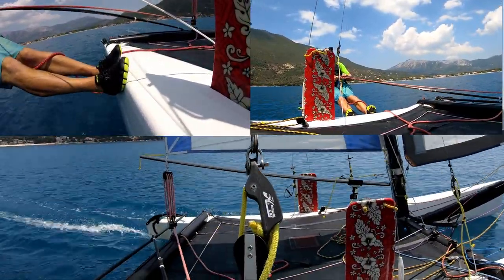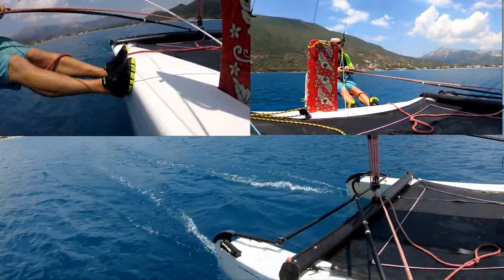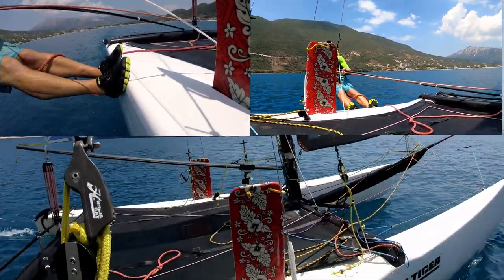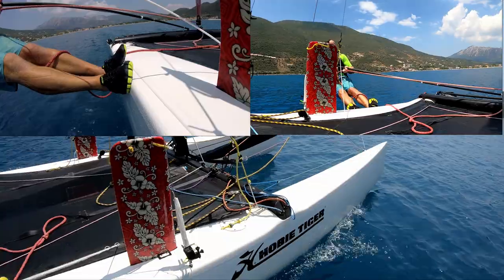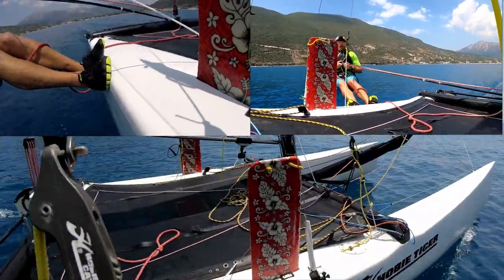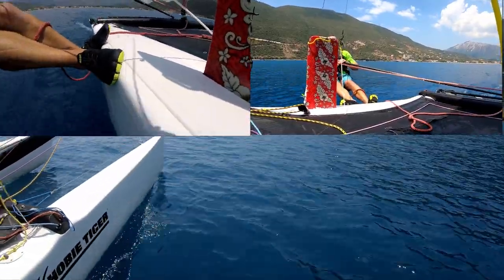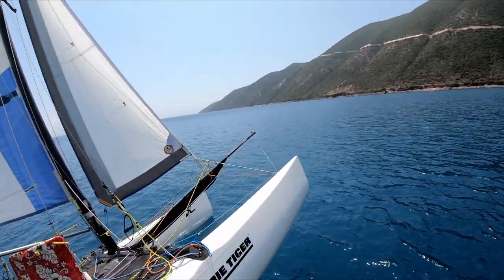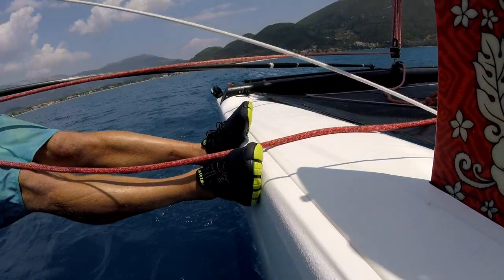They feel pretty grippy. One of the criticisms of the Zero Colorados I've been using is that on the side of a Tiger, because it hasn't got that rubber grip on the side of the boat, they are a little bit more slippery. But I can tell you that these ones — you feel nice and secure on the side of the boat. These shoes certainly feel at home on the side of this boat.